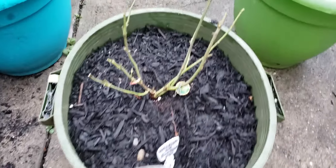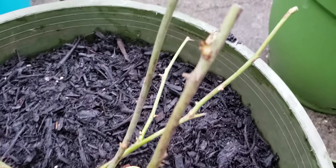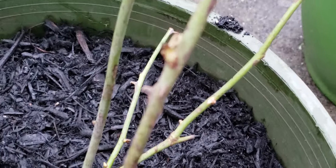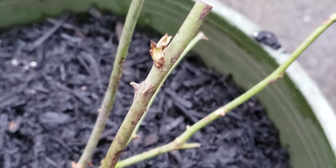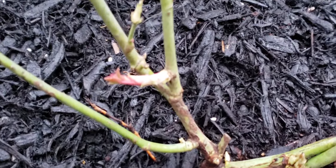Unbelievable. Even this one — this dinky one that I thought would never even bother growing — we've got what looks like buds swelling over here with growth. And look at this. This wasn't here yesterday.